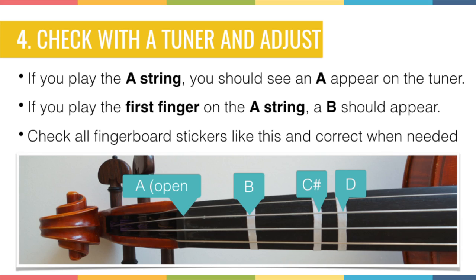Check with the tuner if a B appears — if so, the sticker is in the right place. Then use your second finger, your middle finger, to play the second tone, which is C sharp on the A string. Place your second finger on the second sticker and check the tuner for C sharp. The last sticker is for your third finger, the ring finger — place it on the third sticker and check that you hear a D.